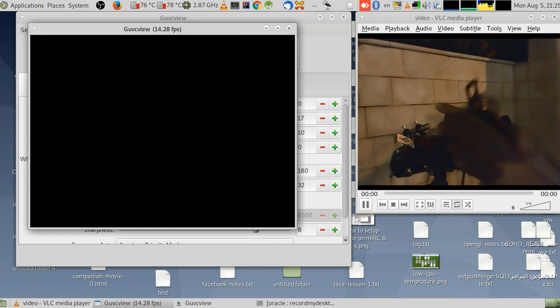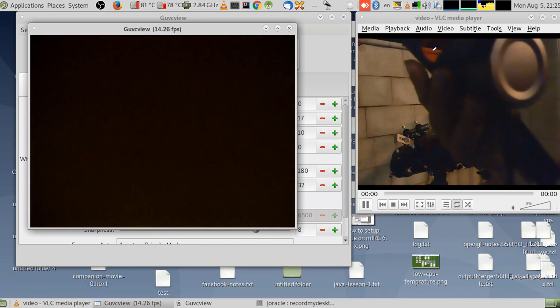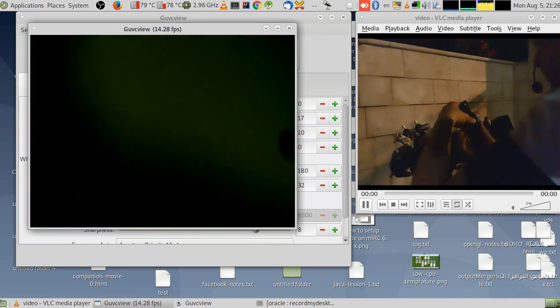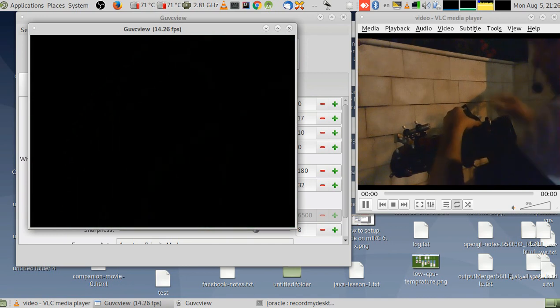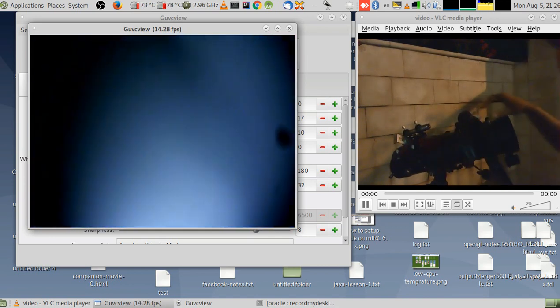Here's the SVBony camera on the telescope. Thanks to SVBony for sending it — and very seriously, I was not expecting this camera to be this awesome.